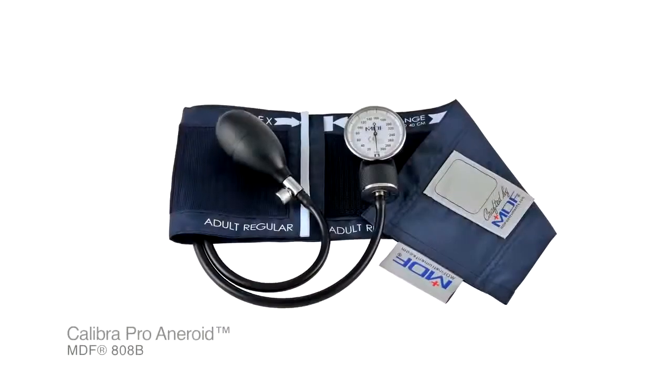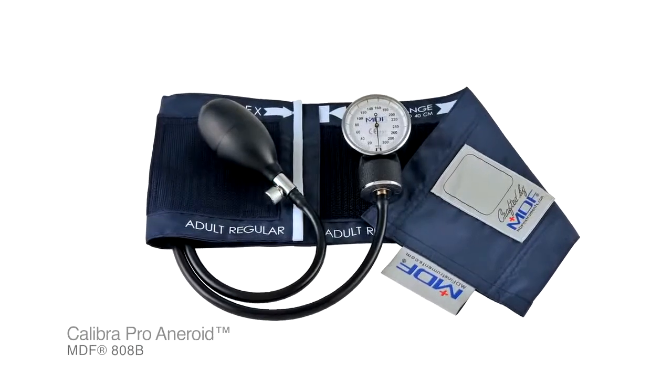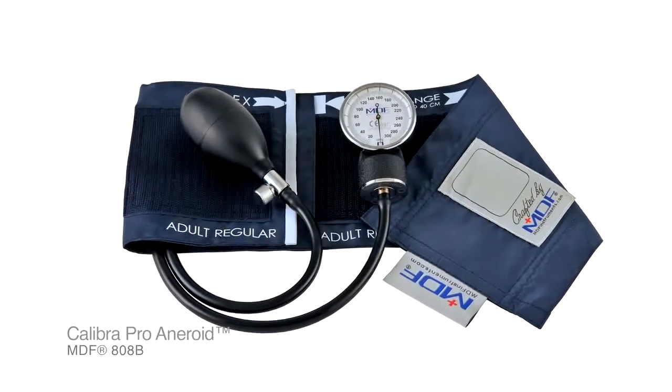The MDF Calibra Pro aneroid sphygmomanometer, more commonly known as the pocket aneroid, is a handheld portable blood pressure measurement device that's really designed for medical professionals in all settings.